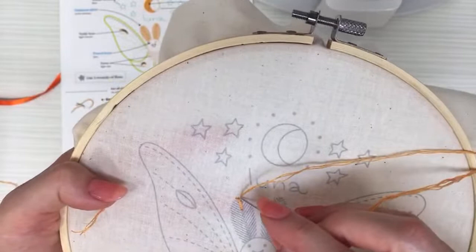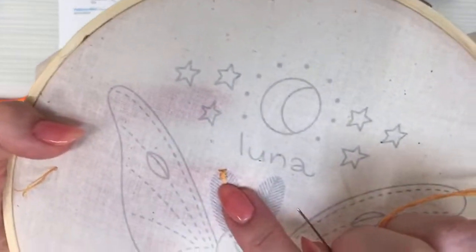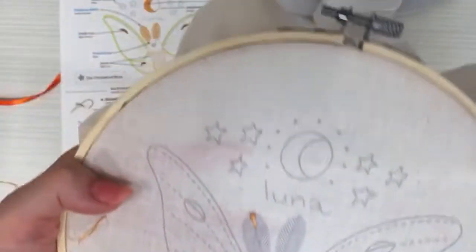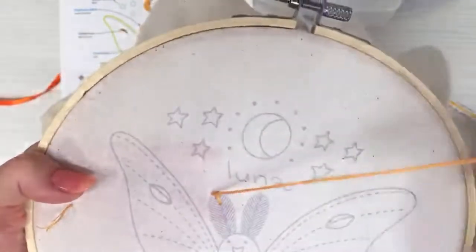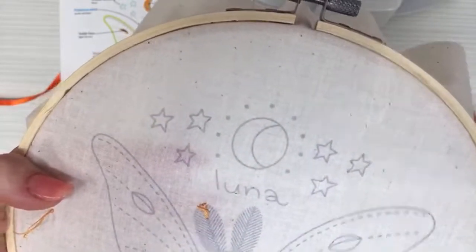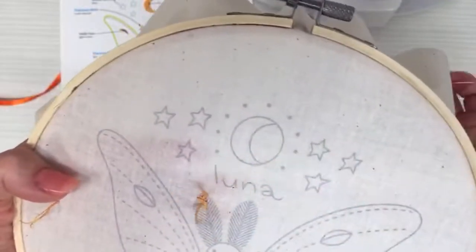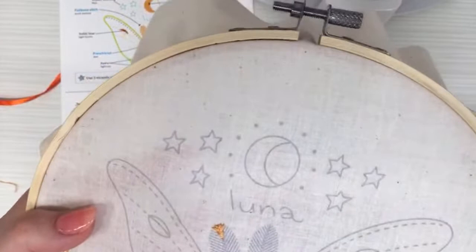Then I cross over the center line going to the right side — just over the center. That's our first two stitches. Now we're just going to keep doing that, going from left side to right side, crossing over the center. I'm following these lines to help with the angle, and we're getting that nice crisscross effect happening.